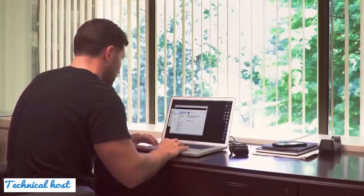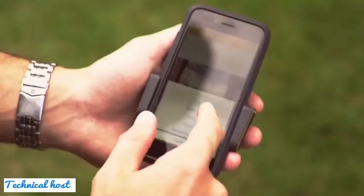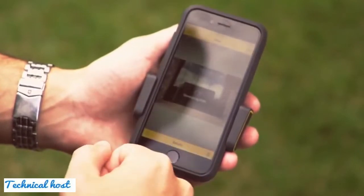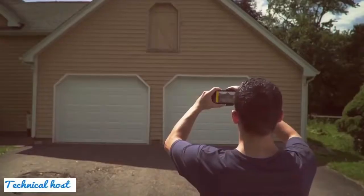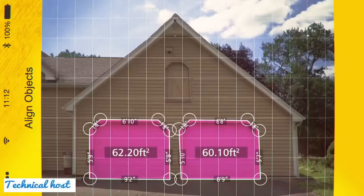Instantly share a photo with your measurements via email to your teammate, boss, customer, or yourself. Whether you estimate residential or commercial jobs, or design and manage remodels, Stanley Smart Measure Pro will change the way you take measurements.